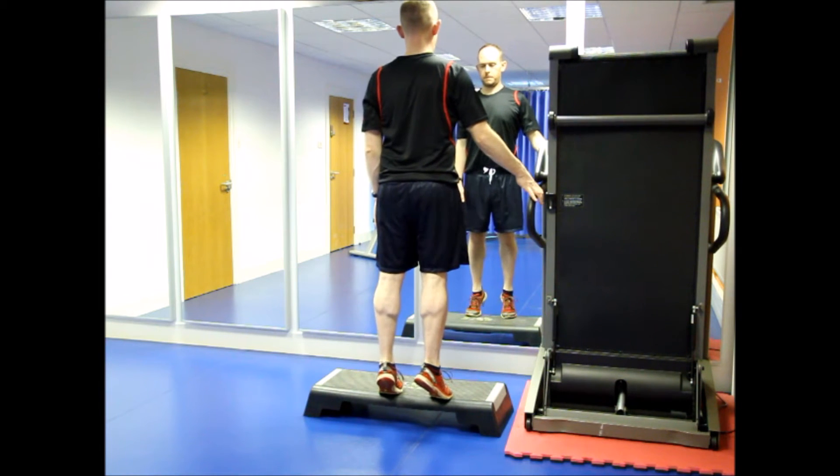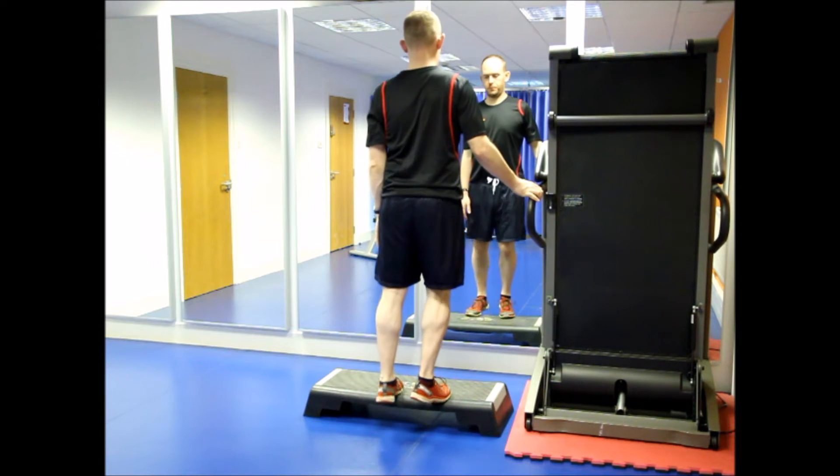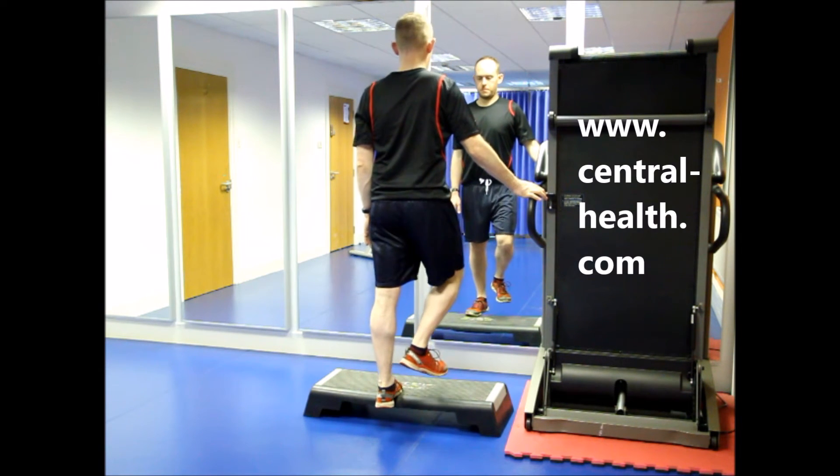Using both feet, push up onto the balls of your feet. Without leaning forwards, take the weight solely onto the leg to be exercised and then slowly lower your heel down to below the level of the step.